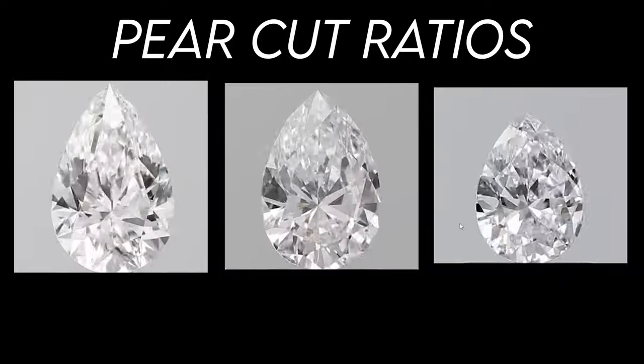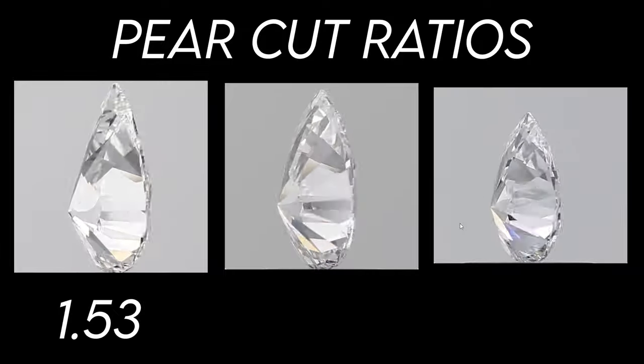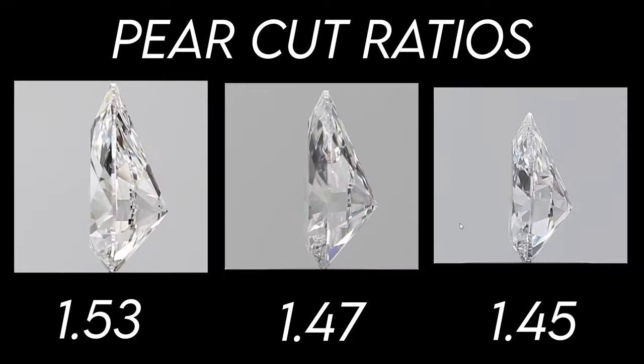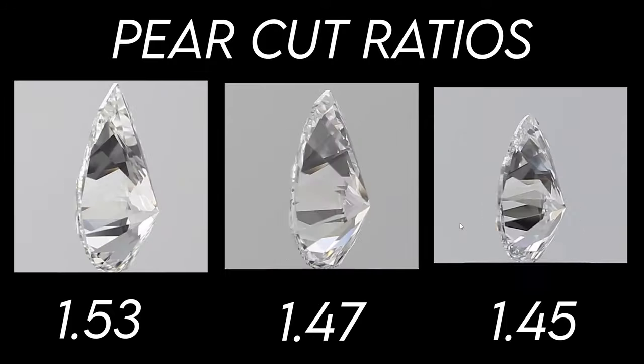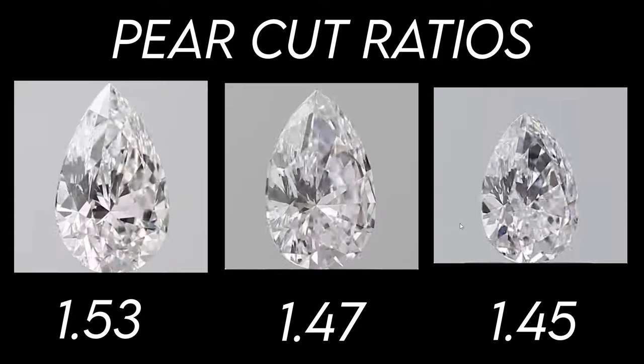Before moving on to the cons, I want to hit on one attribute that is extremely important to know as it pertains to pear cut stones. Not all pear cut diamonds are cut the same way, and the main difference is the ratios — one is 1.53, one is 1.47, and one is 1.45. The lower you go in ratio, the wider or fatter the diamond is going to look. So if you're not careful, you can get a ratio that is on the lower side and you'll have a rounder pear cut stone, which takes away that desirable elongated, dainty finger attribute.